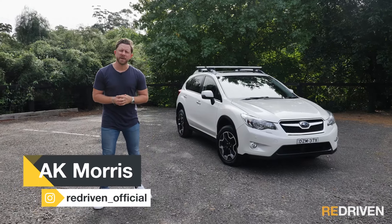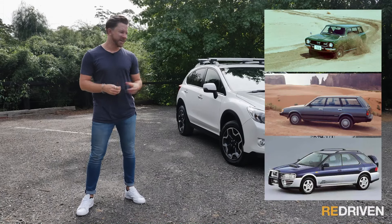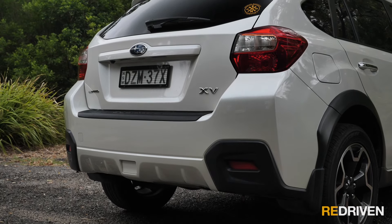Subaru have been taking their wagons and hatchbacks and jacking them up since the 1970s, calling them things like Leone, Loyal, and even Gravel Express. But this is the model where it all came together — the Subaru XV, or if you're watching from North America, the XV Crosstrek.